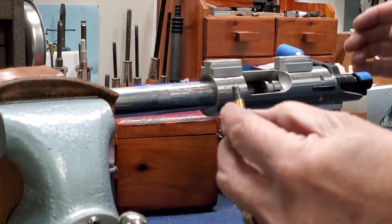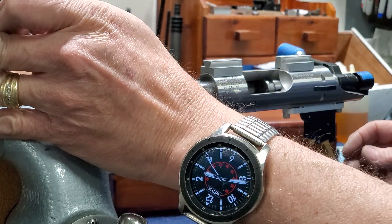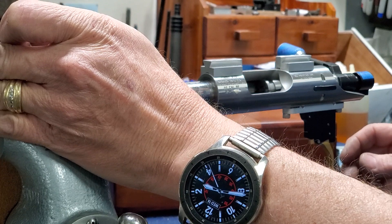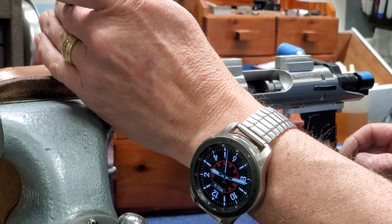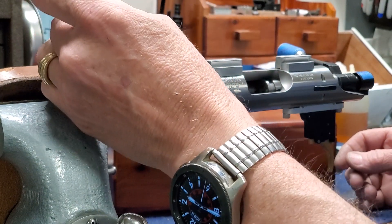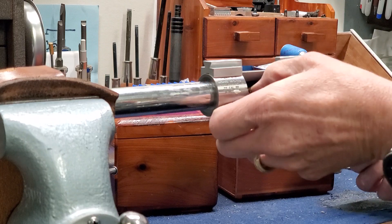Before the trolls jump all over us here, the muzzle end of this barrel is pointing point blank at a safety bullet stop. If the thing did go off, it wouldn't do a thing. So anyway, we're going to put the round in there.